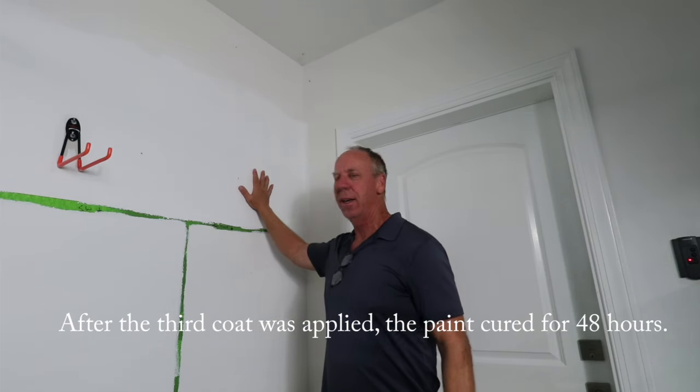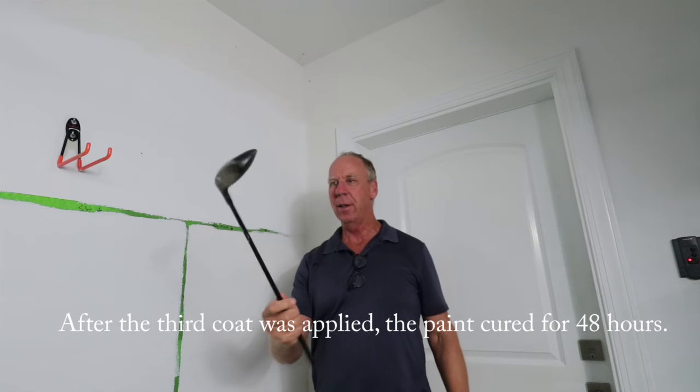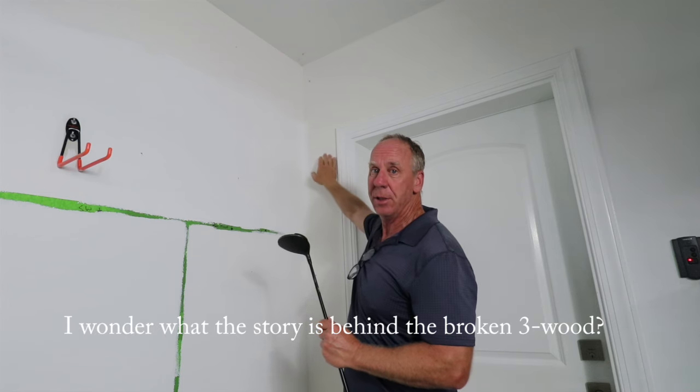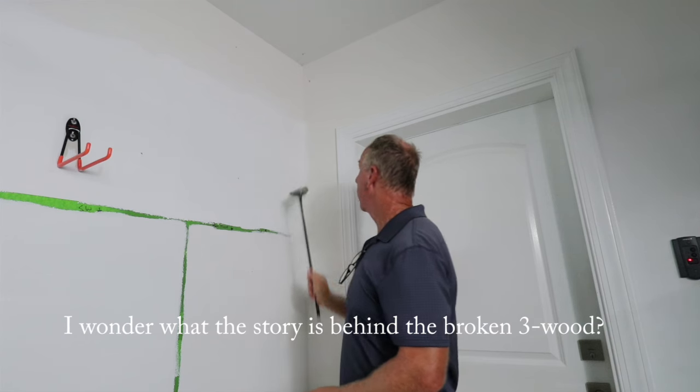It's time to start testing the scuff resistant paint. I have this broken piece of wood, and this spot here has just regular cheap garage paint on it. If I scuff that up — which I can — those are the scuff marks. I just go like this and you can see them.